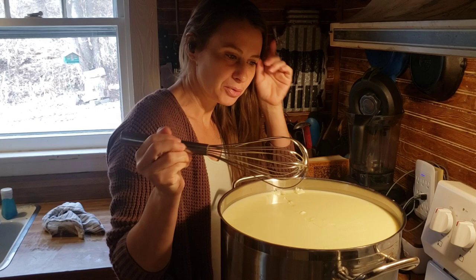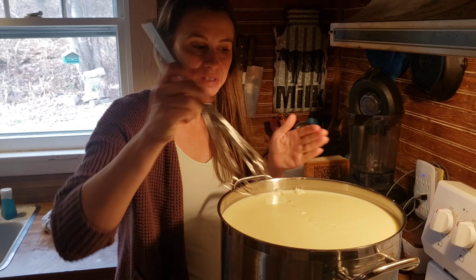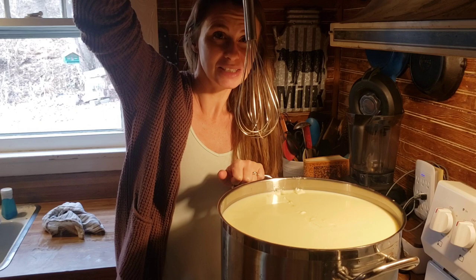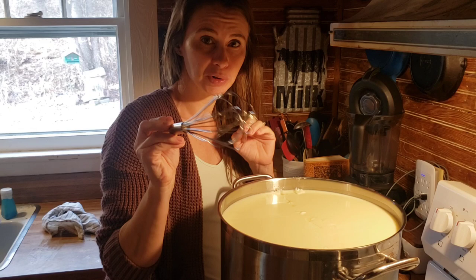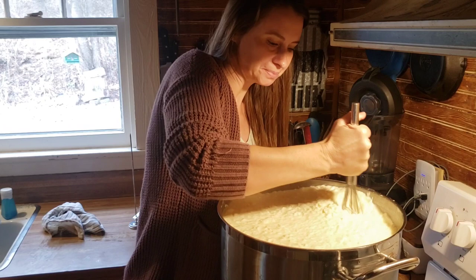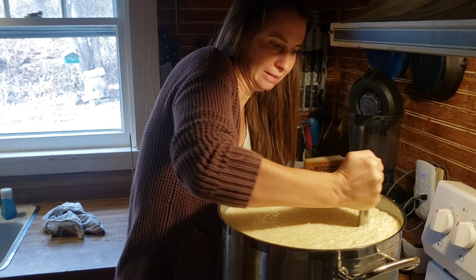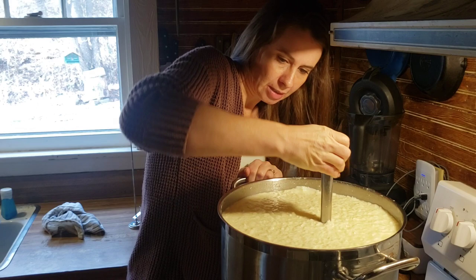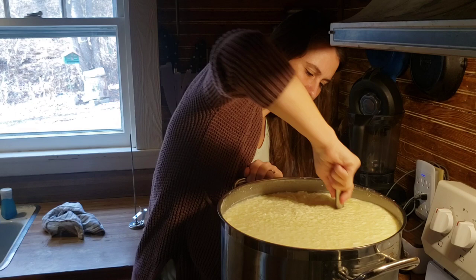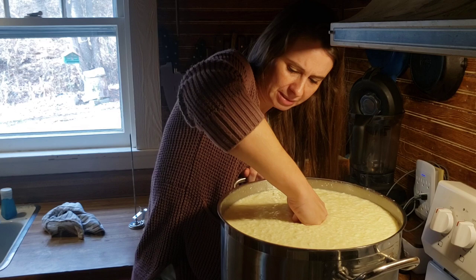We'll do the top portion first, then the middle, then go down a little deeper. This doesn't go all the way to the bottom, but we'll try to get as close as possible. This is a very full pot — a very hands-on cheese. The tip of my finger has to go in at the bottom. Then we'll let the curds set for five minutes to let them tighten up before the next process.